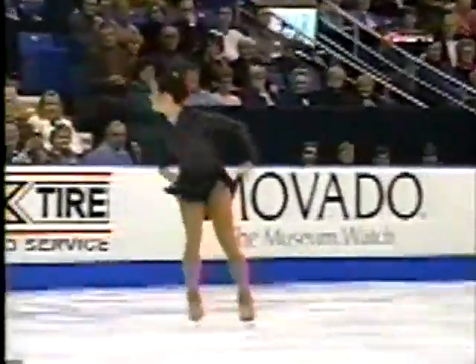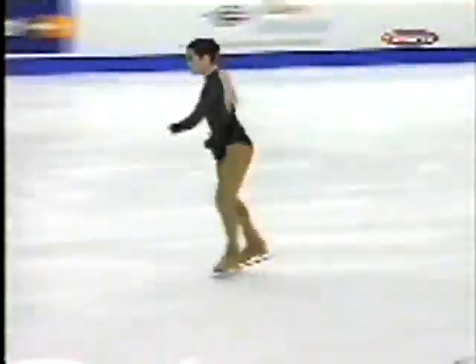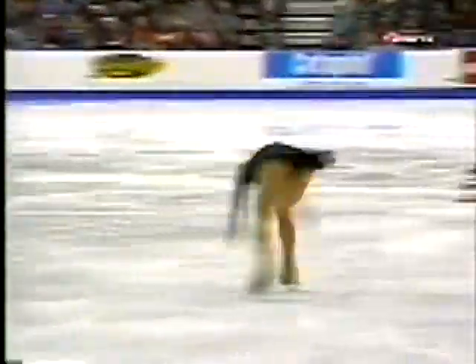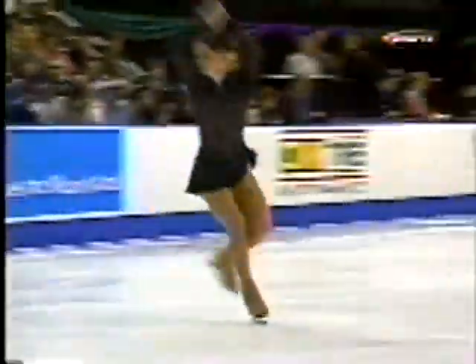Struggling, but hanging on. Very determined on that triple toe loop. She's actually skating much better in this competition. Good expression of the character within the music also.